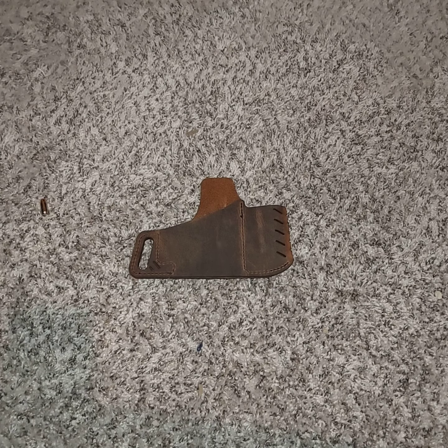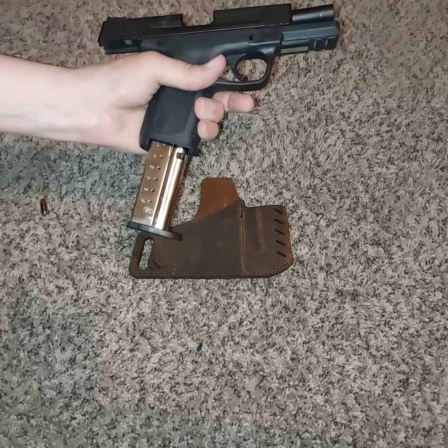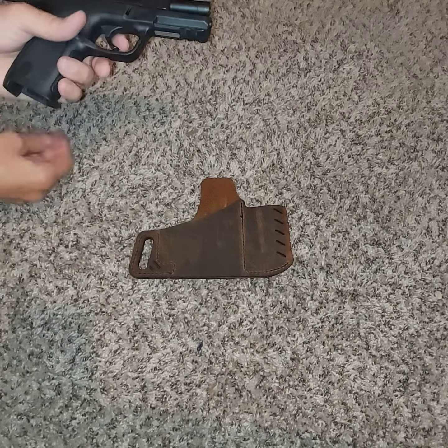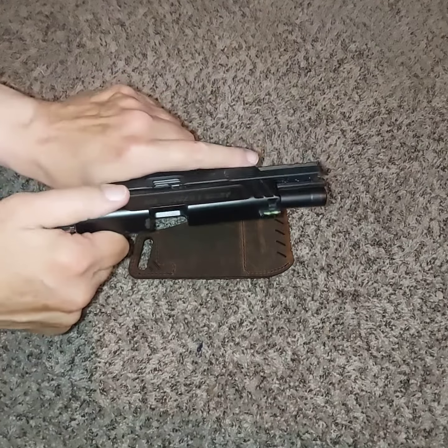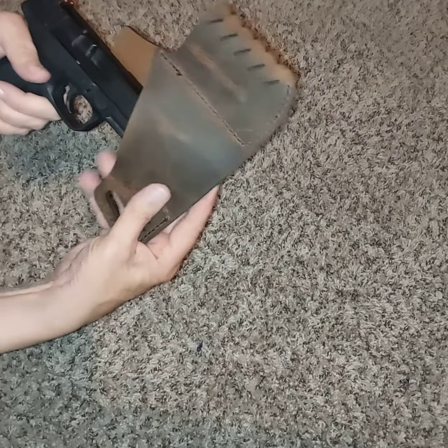It can be perfectly safe. Showing clear. The magazine is empty. And now we're going to go ahead and see how it fits.